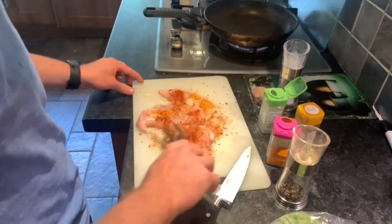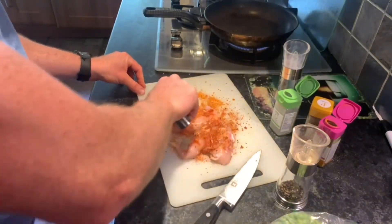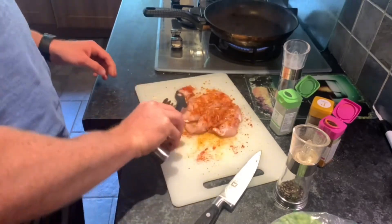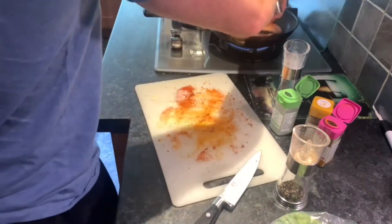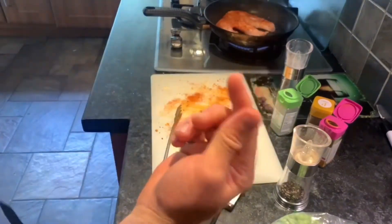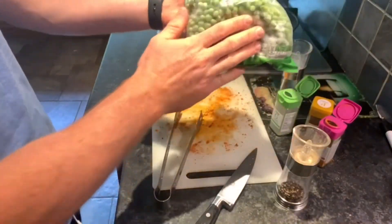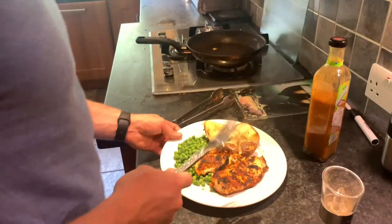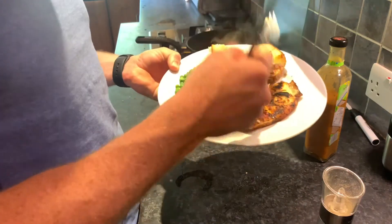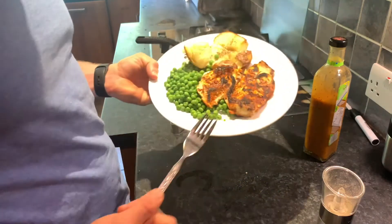This chicken will probably get three to four minutes each side, and that'll be more than enough to have it cooked through. The potato's ready so I'm going to stick that in the oven. Chicken is ready — took about three and a half minutes each side. Baked potatoes five minutes, then just kept warm in the oven for three minutes — and that is good to go.